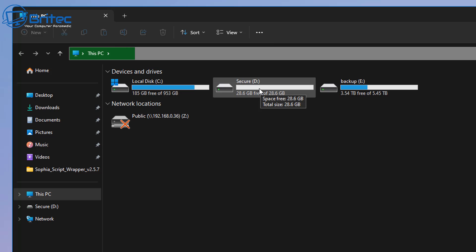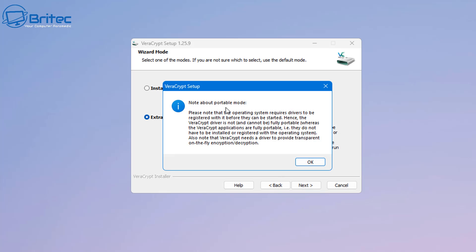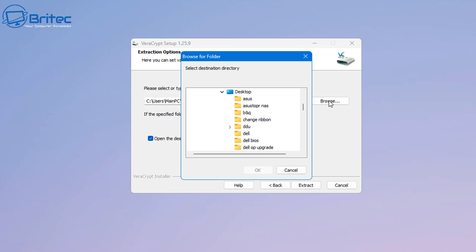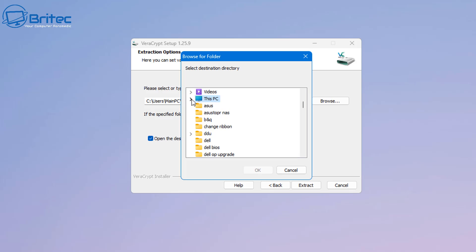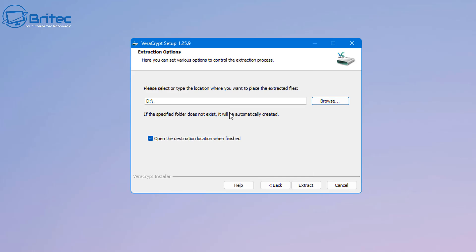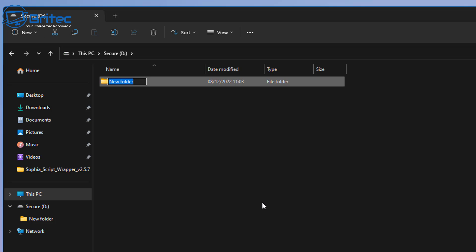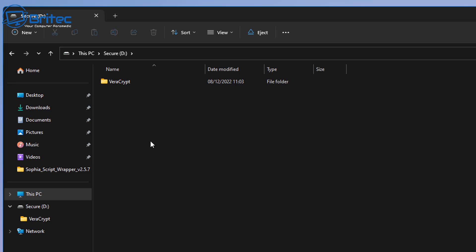This is our USB flash drive, which I've named 'secure' here. You're not going to name it 'secure' or 'hidden folders' because you want to keep it completely hidden from anyone looking at your data. Use obscure names they won't recognize. Create a folder on the USB drive to install the portable VeraCrypt application into — I'll just call this one 'VeraCrypt' to keep things tidy.